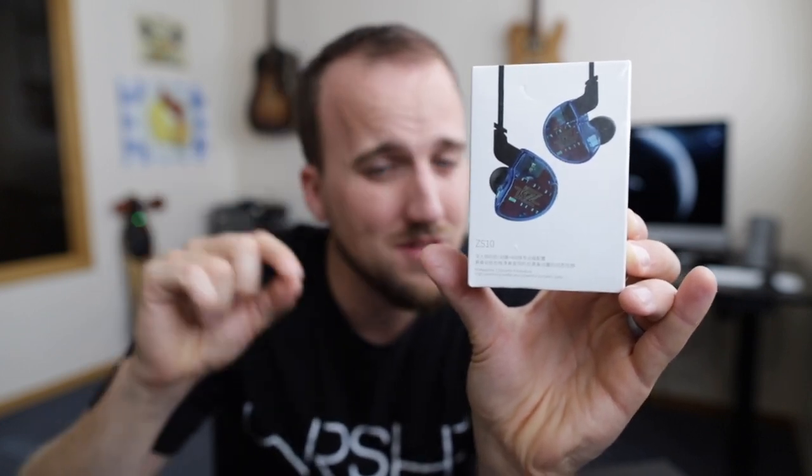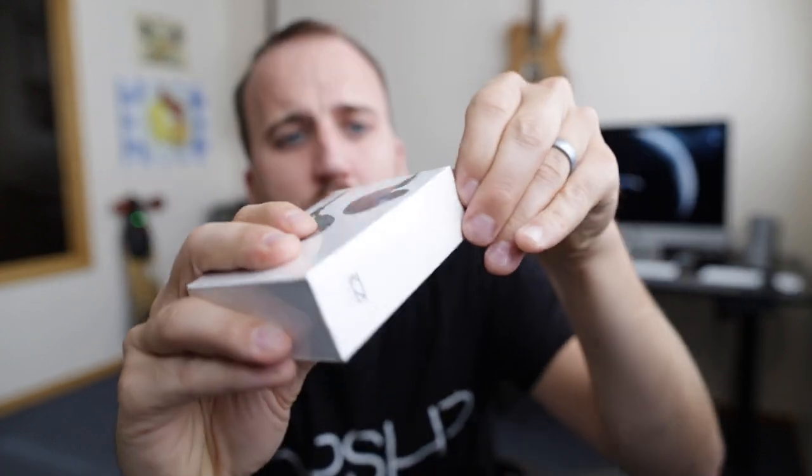One challenge many of us face is finding affordable in-ear headphones for worship bands, because not all band members can drop hundreds of dollars on high-end monitors. That's why I ordered the KZ ZS10 headphones, which run about $60 on Amazon — very reasonable considering they've packed five drivers in. Drivers are the little speakers that produce sound at varying frequencies; more drivers generally bring greater clarity. The fact that they put five drivers in at this price point is mind-boggling.